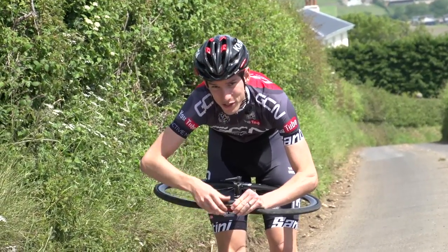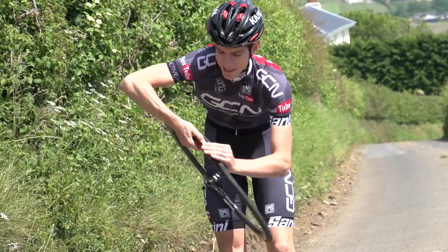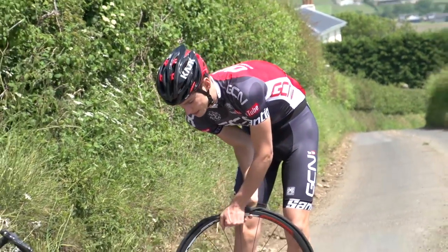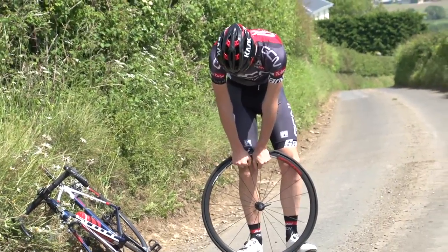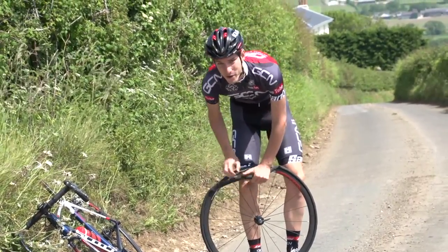Now if you can't do it, if the tyre's too tight, then keep the slack there, bring it to the top, and then use the palm of your hand to try and push the tyre off the rim.